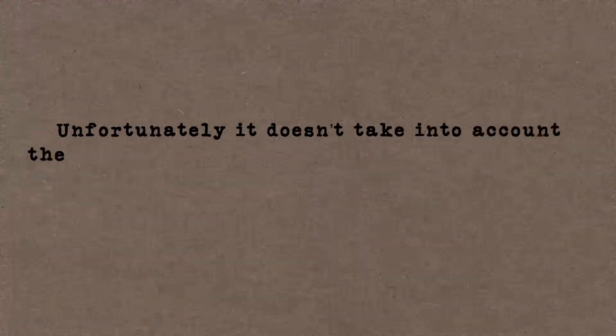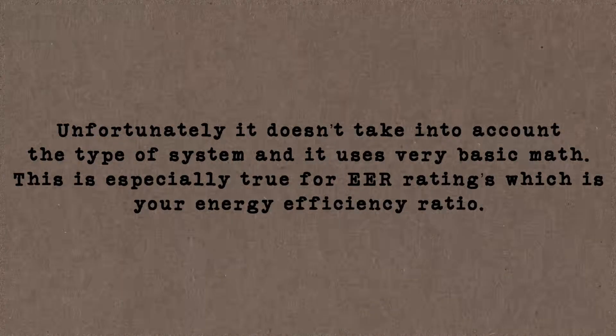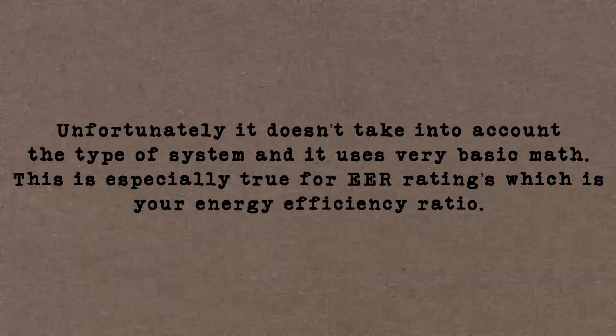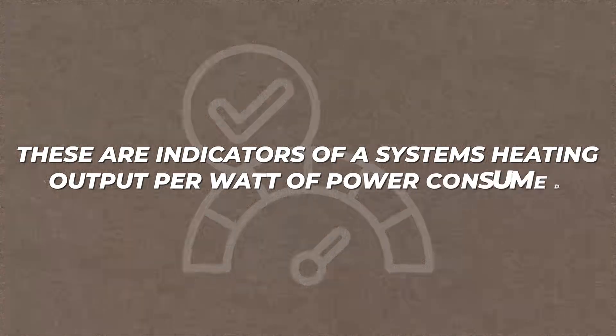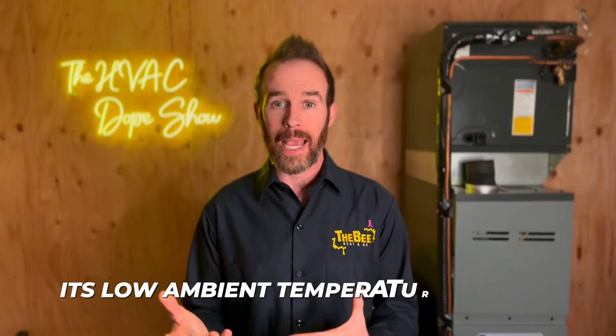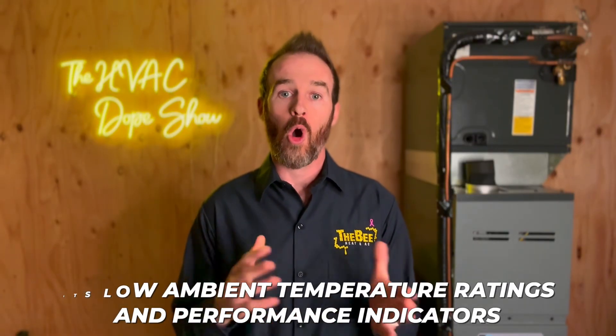The rating system doesn't take into account the type of system and it uses very basic math. This is especially true for EER ratings, which is your Energy Efficiency Ratio. These ratings are indicators of a system's heating output per watt of power consumed, but for cold climate heat pumps the most important thing to look at is its low ambient temperature ratings and performance indicators.